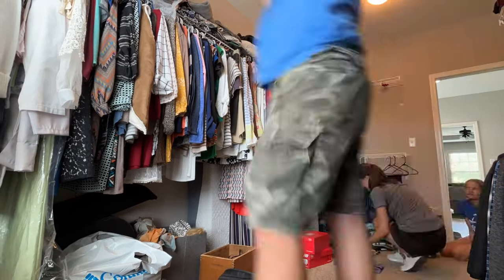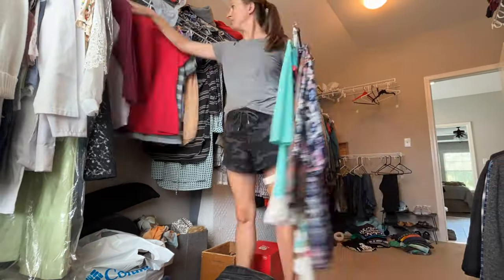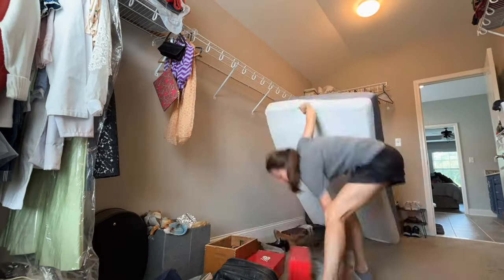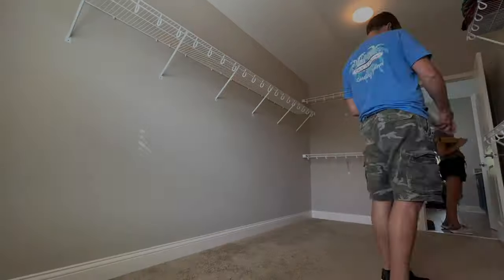In the previous video we talked about these wire shelves in our master closet and how we did not like the function of them at all. We detailed what all we were going to do, emptied it, and did total demolition on the closet.